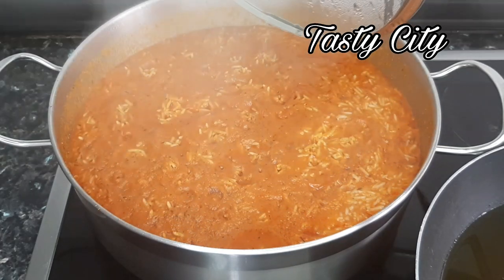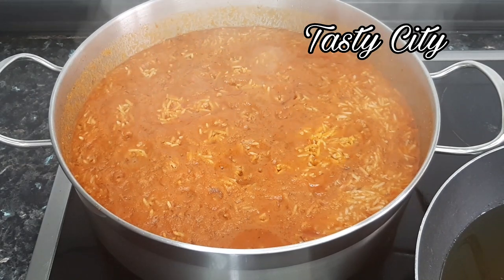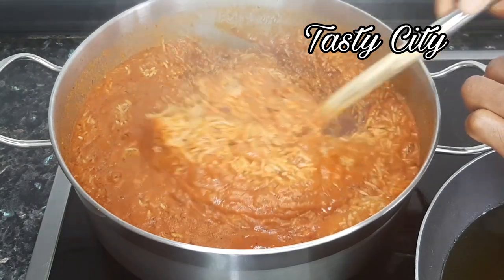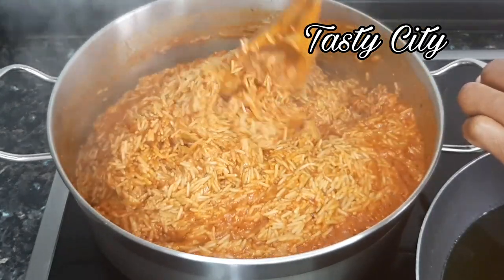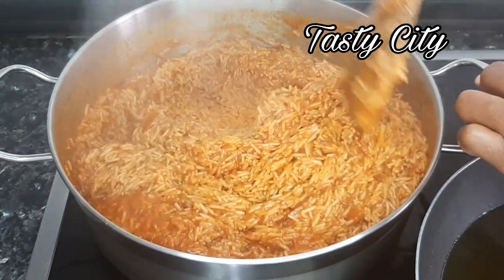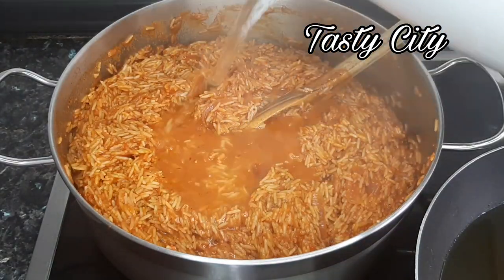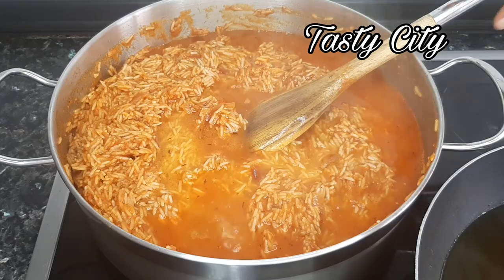Just before we begin frying the plantain, I'm going to quickly check on the rice while I'm waiting for the oil to heat up. I'm going to stir the rice and add about one cup of hot water because the rice is not yet fully cooked — since it was not parboiled. If you are using parboiled rice, skip adding water at this point. Once you're done stirring, foil the pot with foil paper or place parchment paper on top, then allow to cook on the lowest heat until the rice is fully cooked.